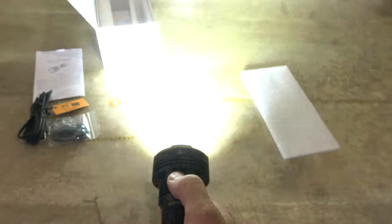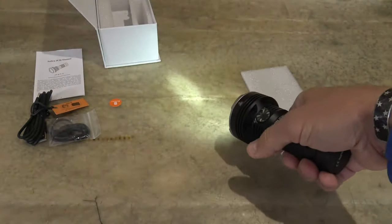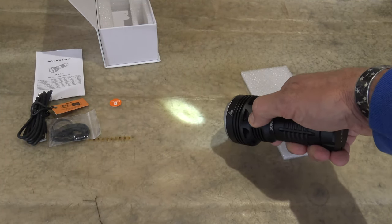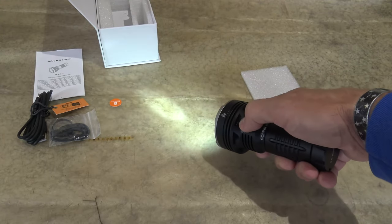It's getting warm. Single press brings us back to that low setting. And then again, we want to cycle through flood, spot, or combo — very easy to do that. When I did the night shots last night on this light, which you'll see here in a minute, the combination is just outrageous. I mean, you can see everything.